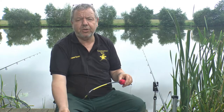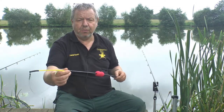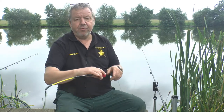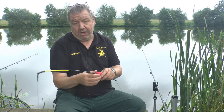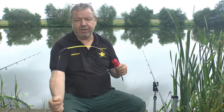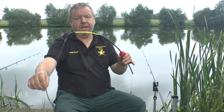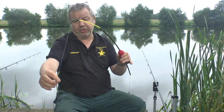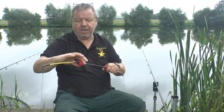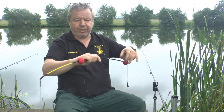Hi and welcome to another Catmaster Tackle demo session. What I'm going to show you today is our duo rig. The duo rig is a unique rig in the UK, developed for Catmaster by myself. This rig is two rigs in one — it works perfectly as a leech rig, or you can use a small live bait on it, or by simply moving the poly balls like this, it turns into a dumbbell.